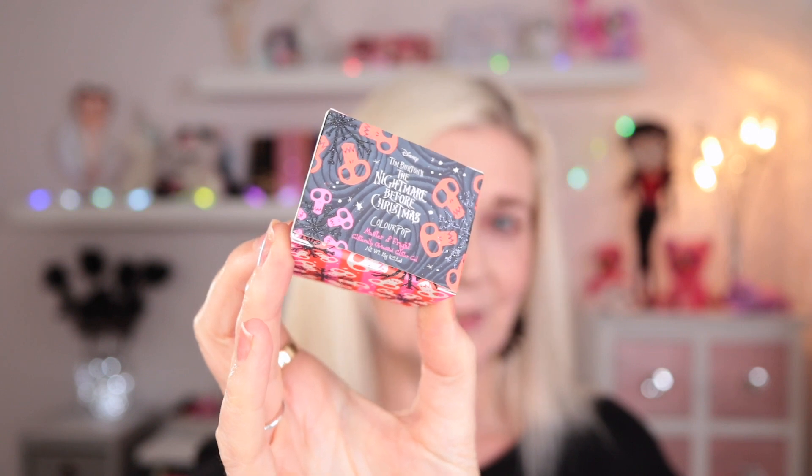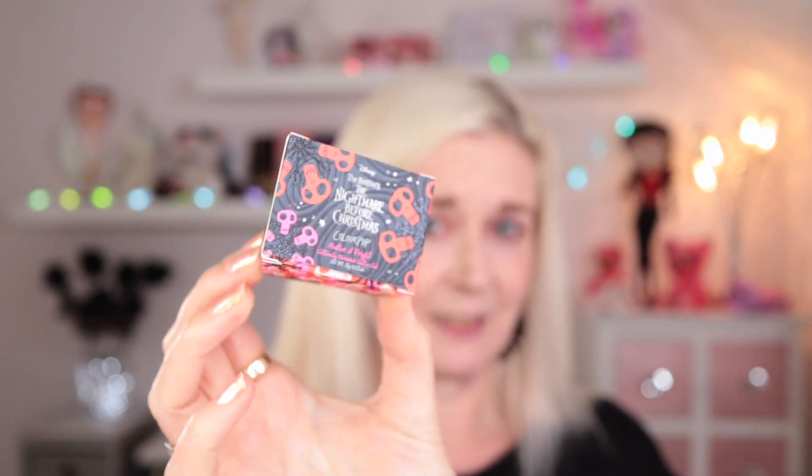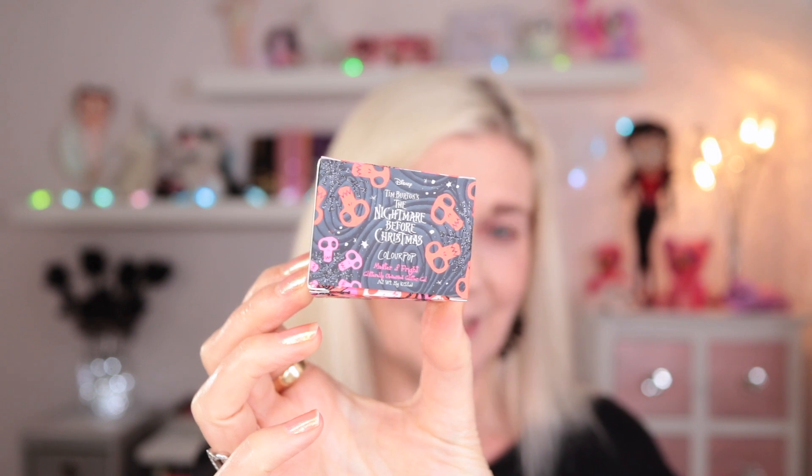I bought the eye bundle and then I bought one of the lipsticks - kind of regretting my life decisions now and wish I'd bought more of the lipsticks, and I'll show you them and then you'll see why. We'll start with the eye bundle. In the eye bundle you got a Glittery Obsessed, that's their glitter gel. Of course it comes in this really cool box with skulls on it and glitter on the sides - it's kind of a weird shape but really interesting packaging, I'm going to keep all of it.